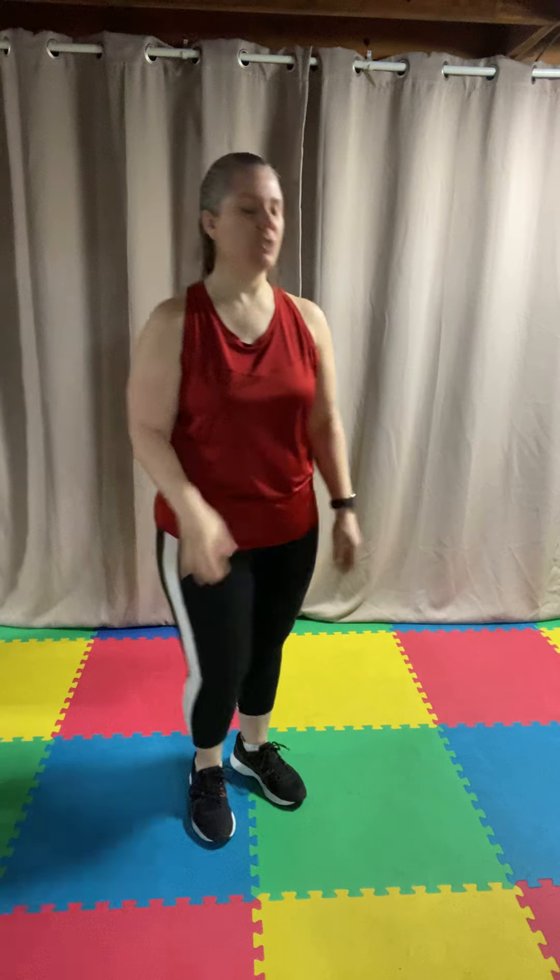There we go. Nice, good — inhale up and exhale down. One more up and exhale down. Single knee lifts. Just like our kicks, alternating what leg we use. Doesn't matter which one you start with because we're all together on the beat.